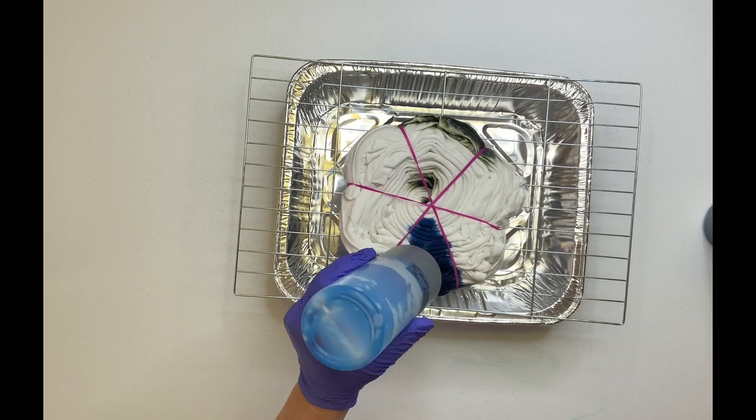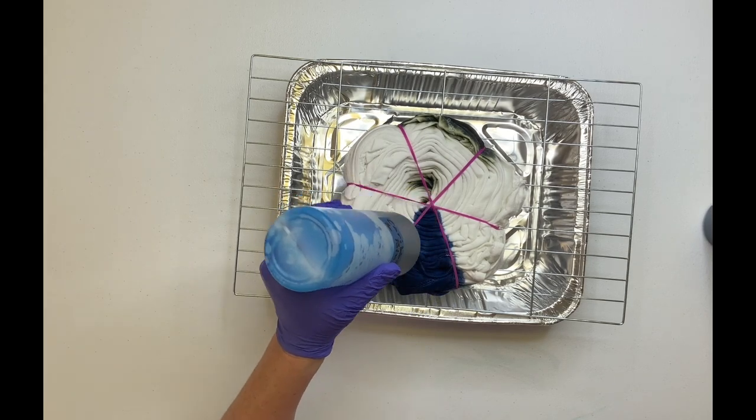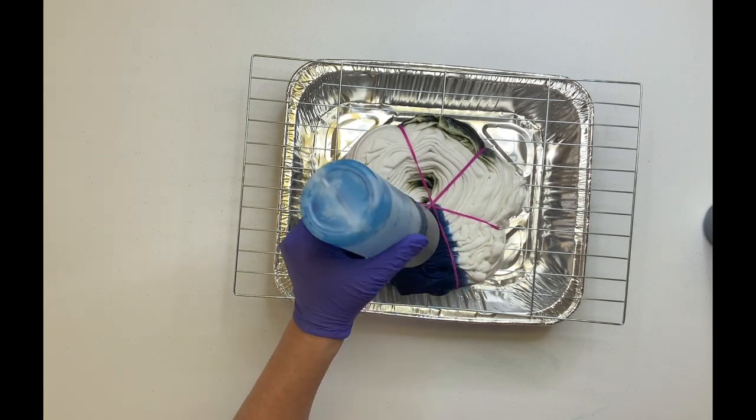I let the shirt rest for about 10 minutes and then I came back and I flipped it over. You just want to repeat the process on the back side.